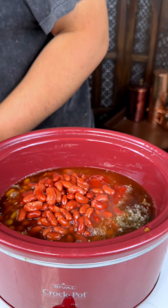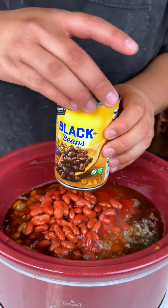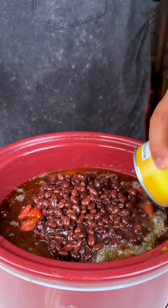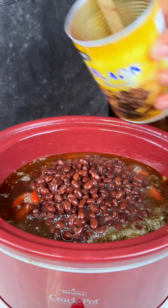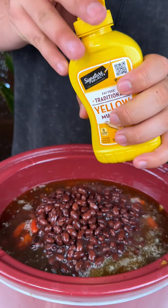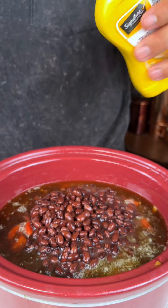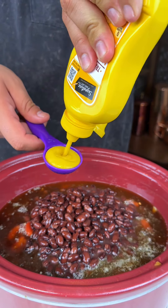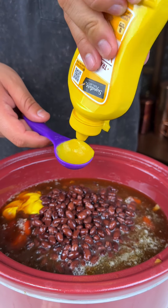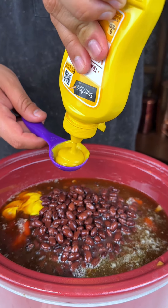So here I got my kidney beans again — beans after beans, y'all. And some black beans, it's only black beans that I had. This is gonna be good. Then I got some yellow mustard. I got all my ingredients today from Albertsons — you want two tablespoons of mustard.